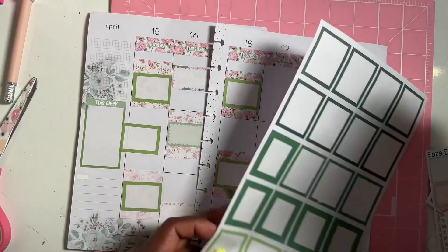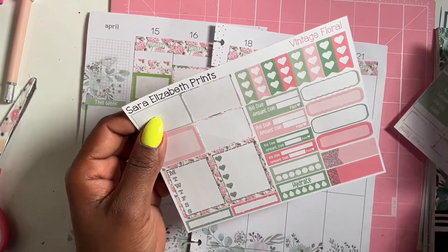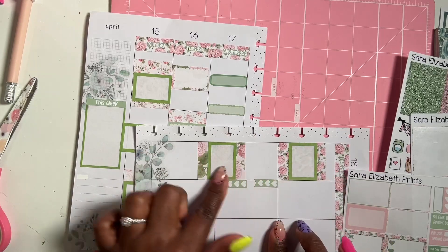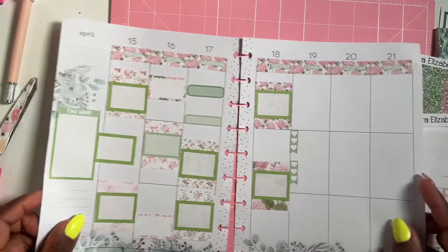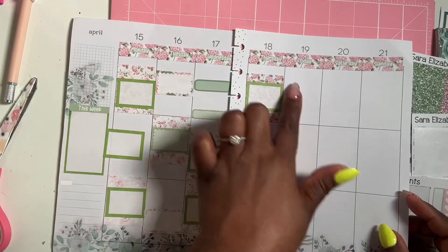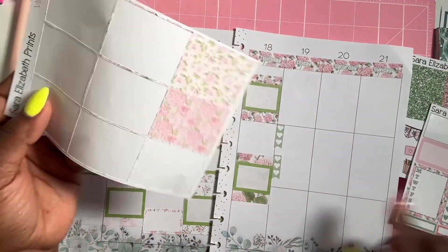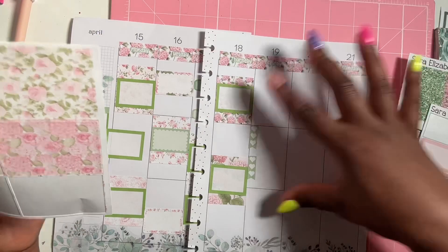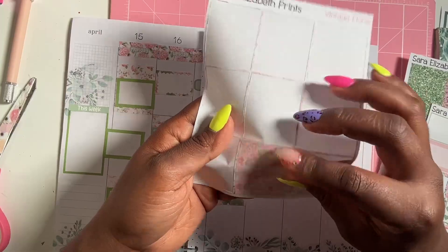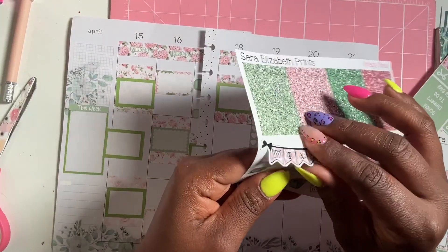Since Friday nothing is happening, I'm going to add those boxes there and fill something in. For Saturday and Sunday I want to finish using these stickers, and then we're going to add our weekend banner.